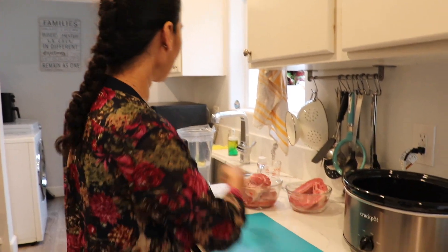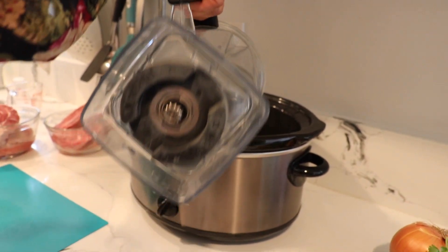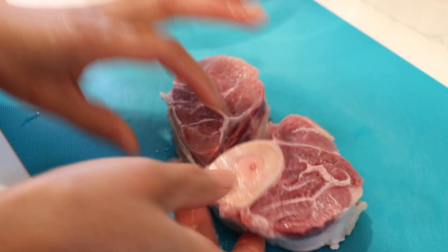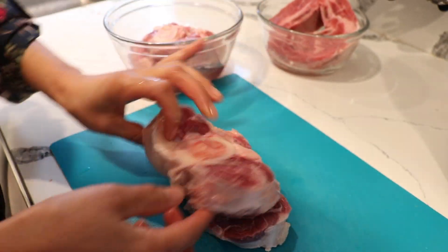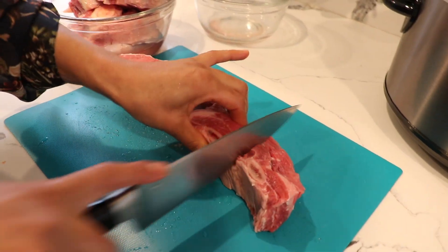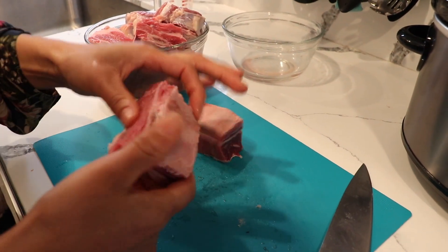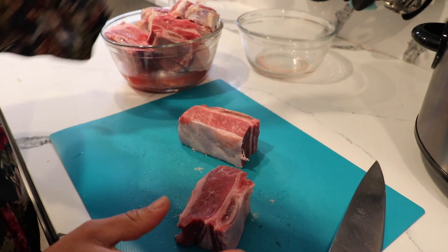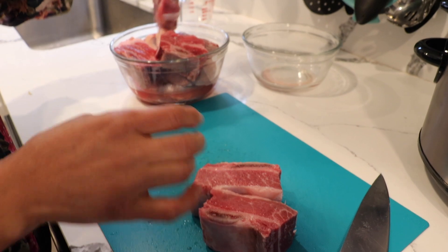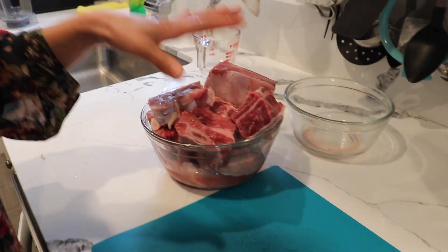I'm also going to preheat my slow cooker on high. This slow cooker is six quarts, and I'm going to use seven to eight cups of water. Now I'm cutting my meat — the ribs we just cut like this. You can also choose the tail, which a lot of people like, but I prefer this one because it has bones. The bones give it flavor. We have three pounds of meat altogether.